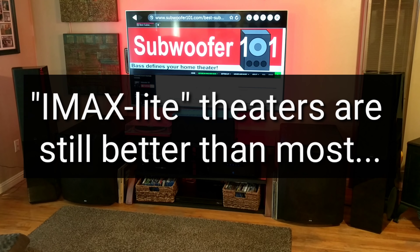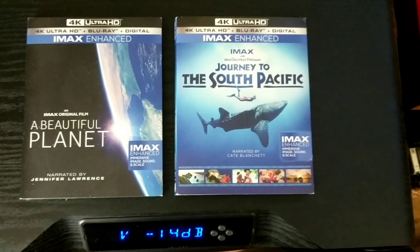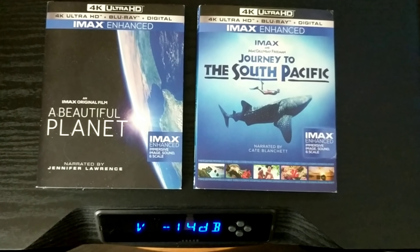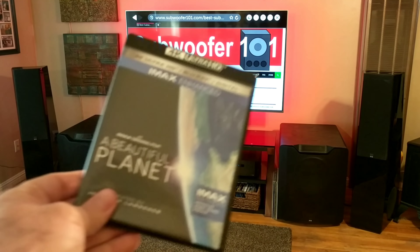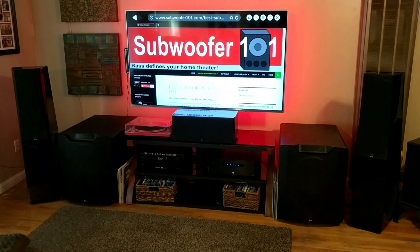This is a really good workhorse AVR. I like it so much that it's probably going to power my RV setup, because I want to be able to say the RV is an IMAX theater on wheels — at least IMAX Enhanced. Everyone knows that in the realm of commercial theaters, IMAX is the gold standard. There's a difference between a regular theater at your local mall and a full IMAX theater.